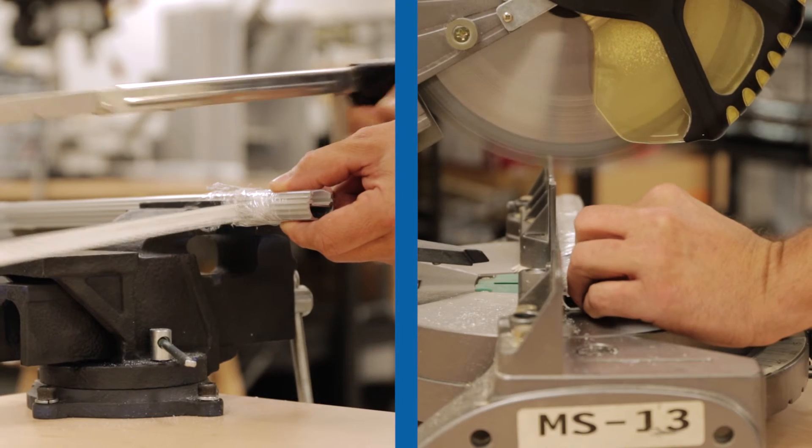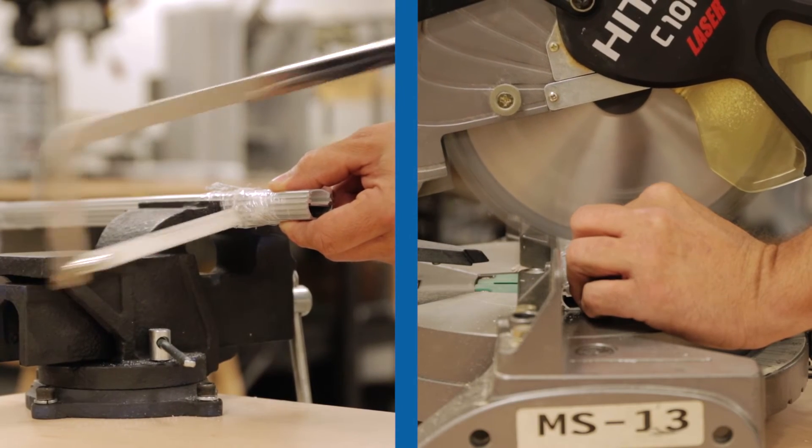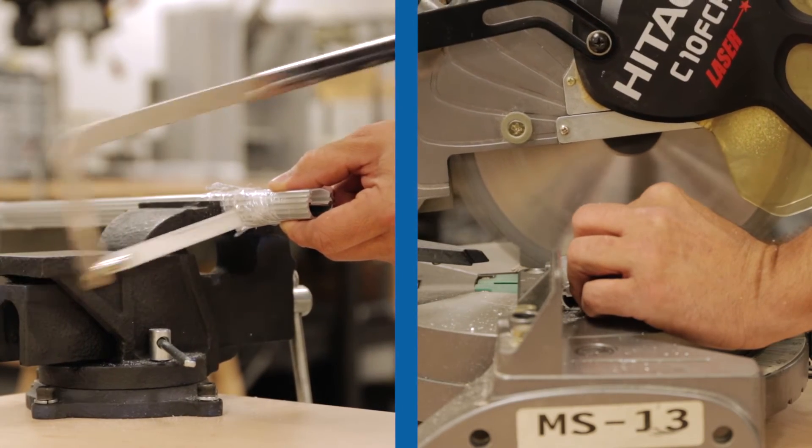The aluminum is also soft enough to easily cut with a fine-toothed handsaw or miter saw, allowing you to build a custom-sized fixture.